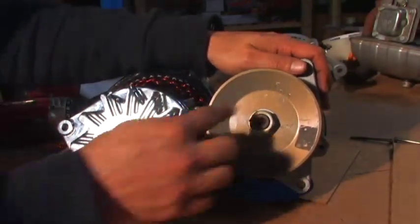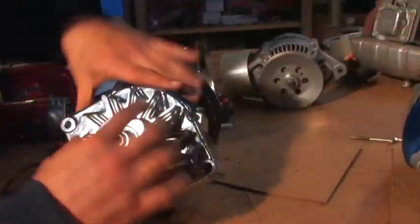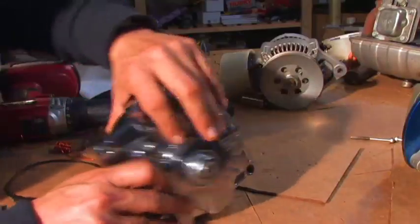Car alternators have pulleys on them that are usually smaller than the pulley system in your car. The smaller the pulley, the higher the RPM. Car alternators require a lot of RPMs.